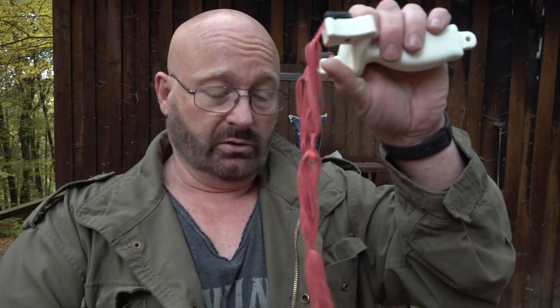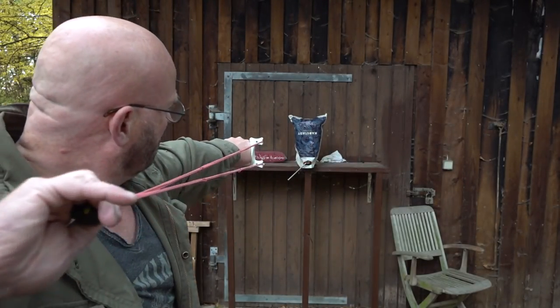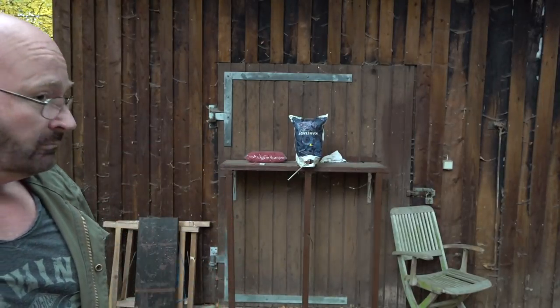So now this is a full slingshot. It can shoot paintballs — bang! — but it can also shoot steel balls of course, and now it's getting serious. Note that I shot at an angle so that the ricochet wouldn't hit me on the head, if you know what I'm saying.